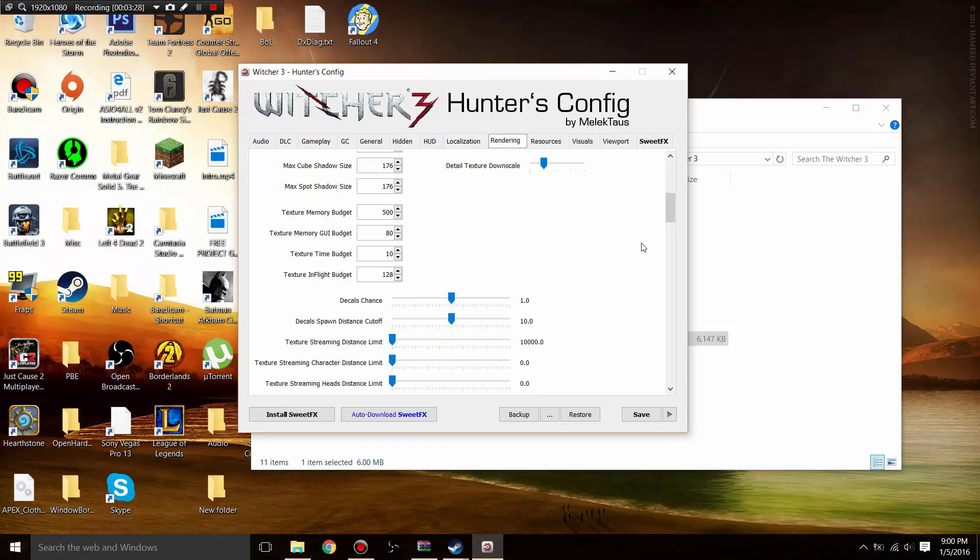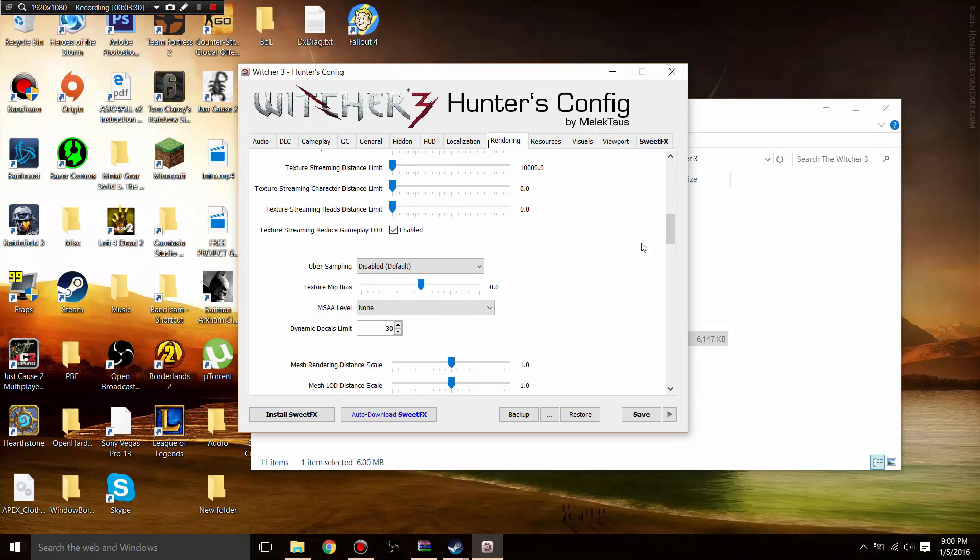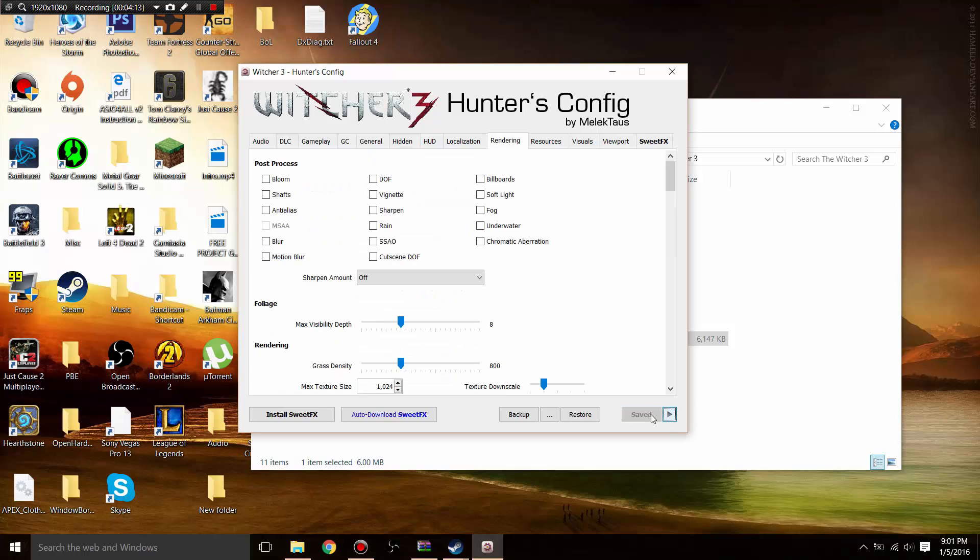Go ahead and copy these settings, and once you have them copied, click Save.